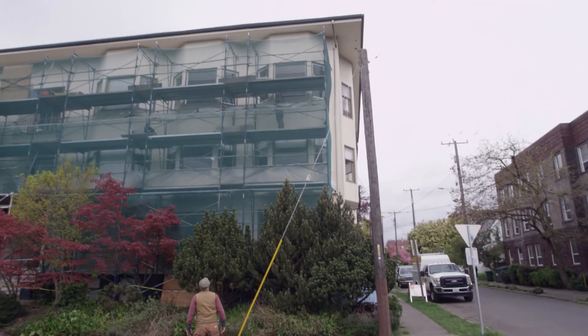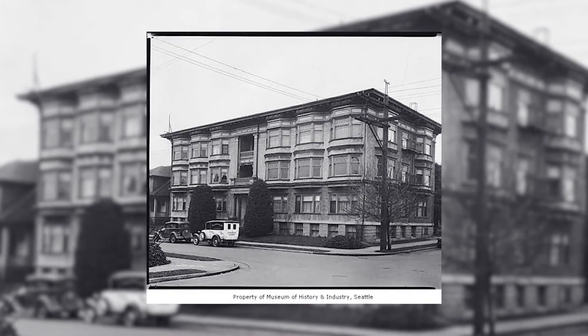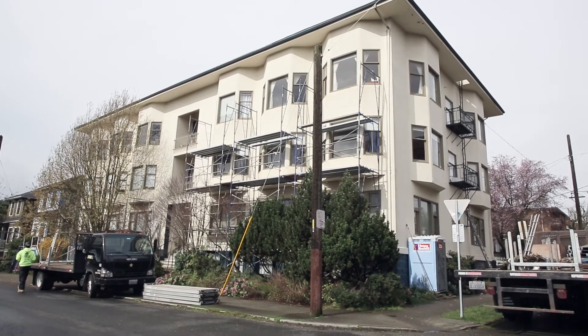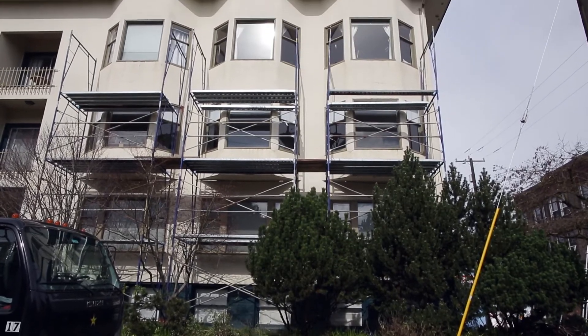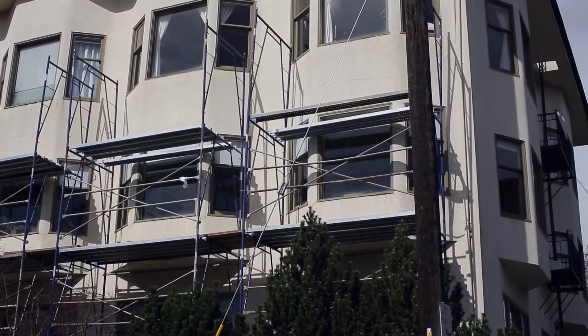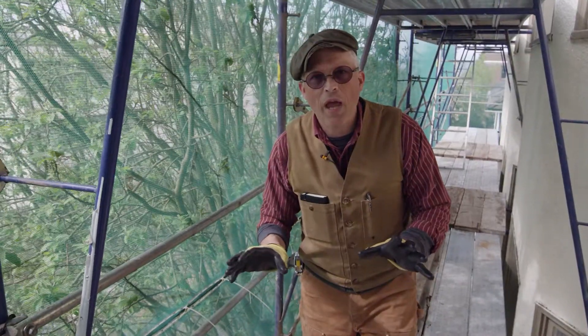Here we are on the third story up on the scaffold at the historic building called Moana Apartments. We have the scaffolding set up now for access to our work on the side of the building. On many of our projects I like a nice wide scaffolding like this because I believe it's safer for us to get to all the detailed components that we have to access.